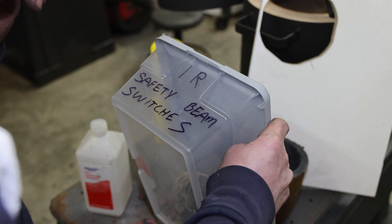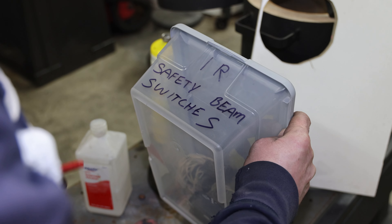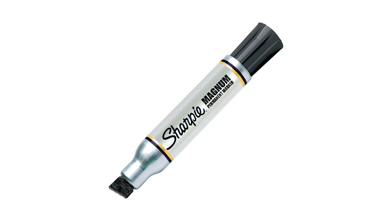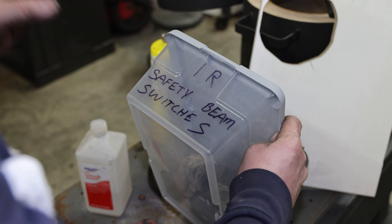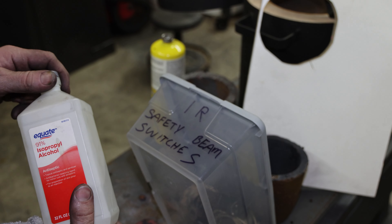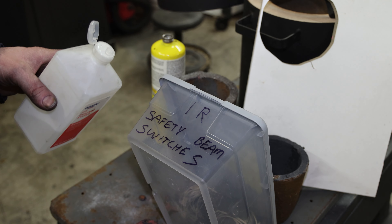I want to show anybody who doesn't already know how to remove permanent marker from just about any surface. It could be permanent markers like this one, or the gray and black ones — it doesn't matter. I've been doing this for years and it works on all the permanent markers I've tried. All you need is some 91% isopropyl alcohol. I ran into this bin that I wrote on about a year ago and I'm going to use this for something else.